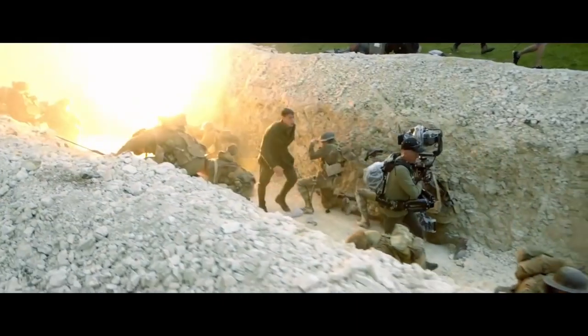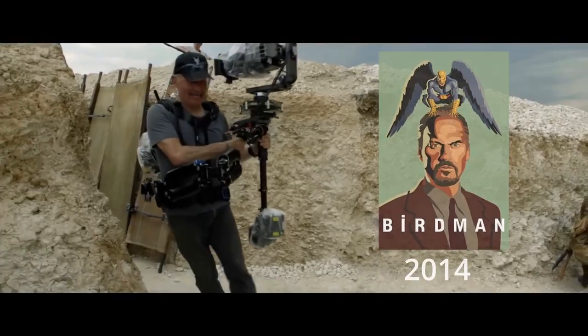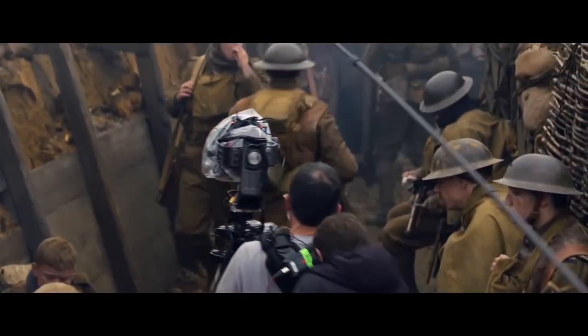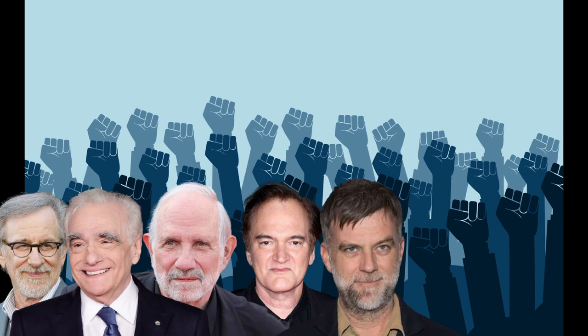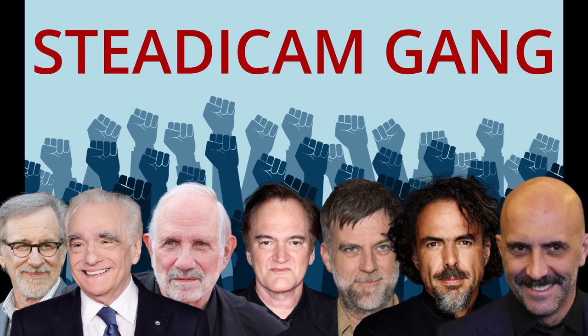The Steadicam is an inherently cinematic tool which has enabled one-take films like Birdman, or The Unexpected Virtue of Ignorance, and 1917 to achieve seamless hidden cuts and a visual polish. Many acclaimed filmmakers such as Spielberg, Scorsese, De Palma, Quentin Tarantino, Paul Thomas Anderson, Alejandro González-Iñárritu, and Gaspar Noé have commonly used the Steadicam across their filmographies.